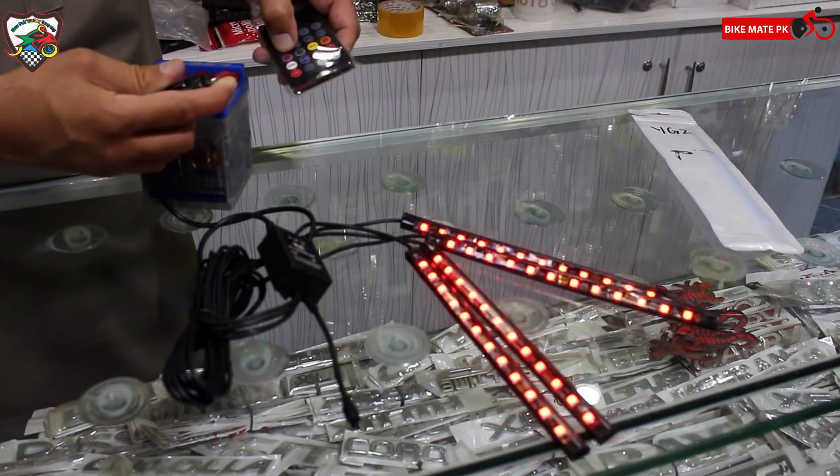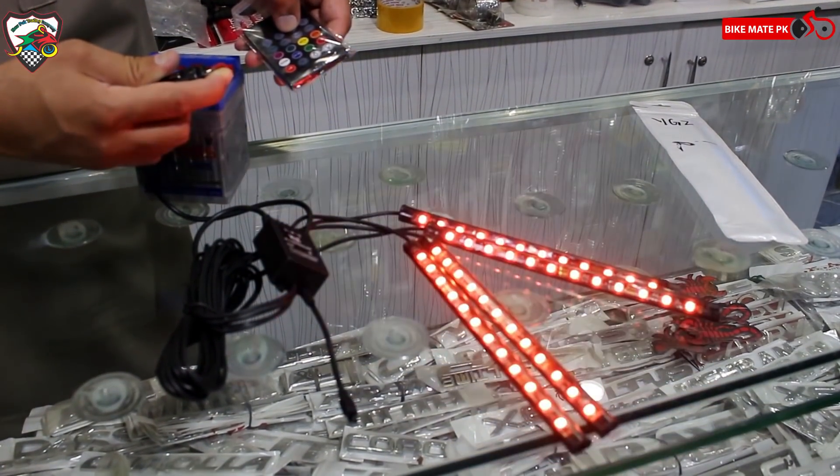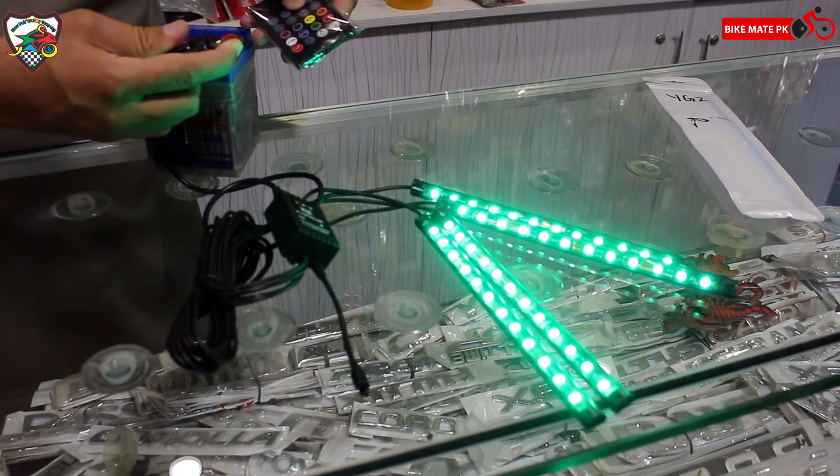This is a very nice thing for most of the people — اگر آپ ان میں سے ایک ہیں تو آپ بھی اسے order کر سکتے ہیں۔ پہلے ہم سوچ رہے تھے کہ اسے test نہیں کرتے ہیں لیکن پھر we thought let's take a risk۔